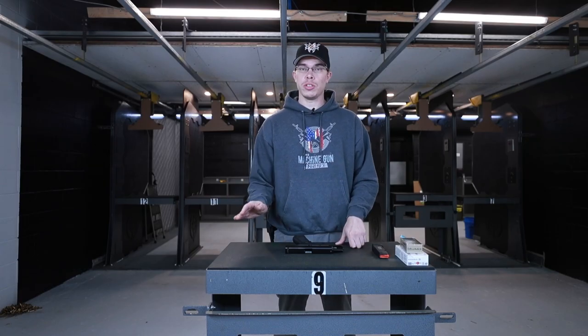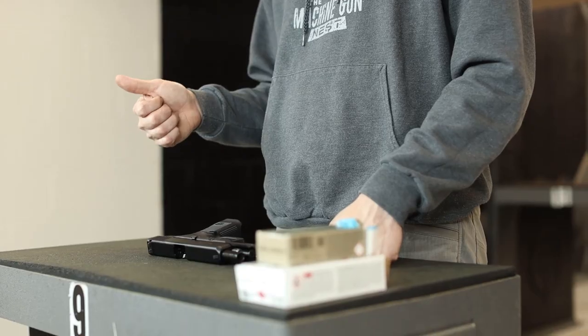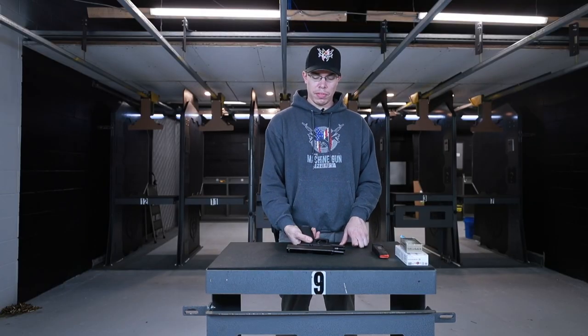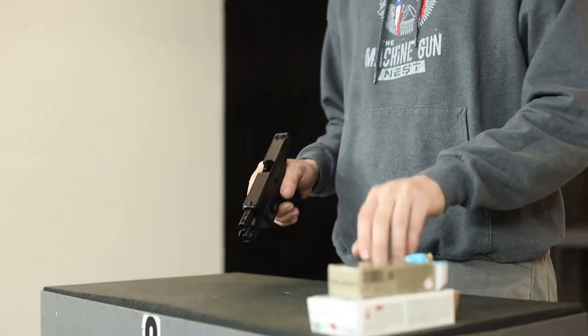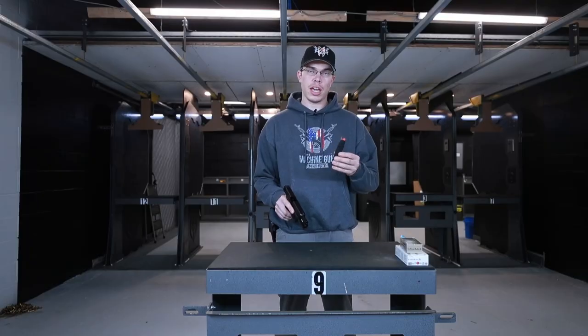First thing you're going to want to do whenever you touch a firearm is make sure it's clear. So we do a three-point check. You always want to pick up the firearm with your dominant hand. Me being right-handed, we're going to pick up the firearm, we're going to check the barrel, the breech face, and the magazine well.